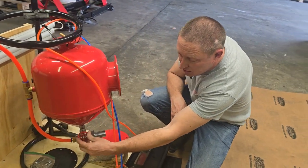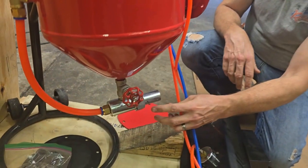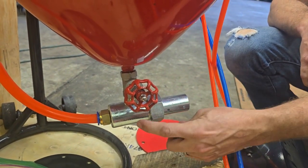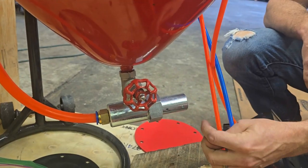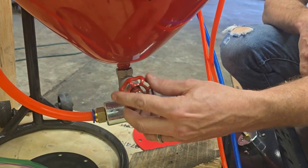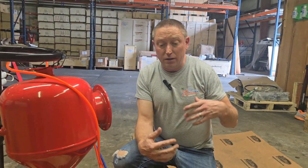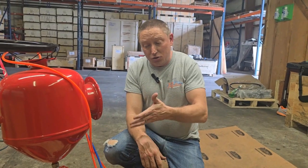This valve here adjusts how much media comes from the pressure pot down through to our mixing valve and out the hose. I can't tell you where to set it because it's going to be different from customer to customer — some are running fine media, some coarse — so you'll need to adjust it to see what works well for you.